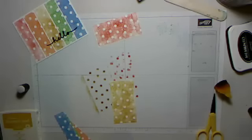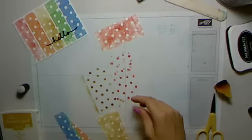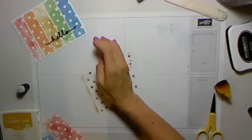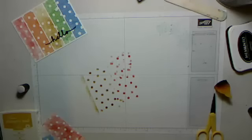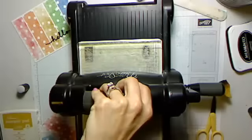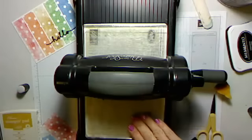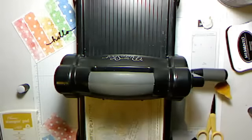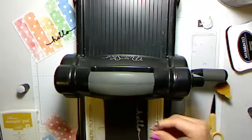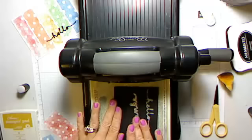Clean off your stencil under running water, and then I'm going to bring up my Big Shot and show you how to cut that. A couple tips for doing that: I am using my magnetic platform, and sometimes people say it's a little difficult with these little framelits, but I think it works okay. You will want to run it through in this direction because that way it cuts slowly.